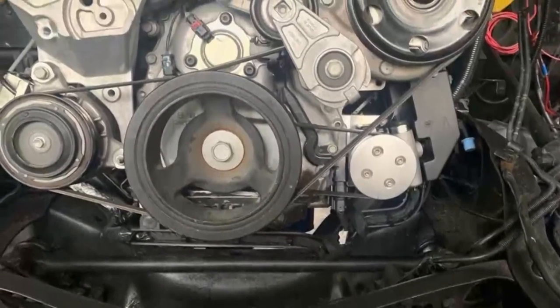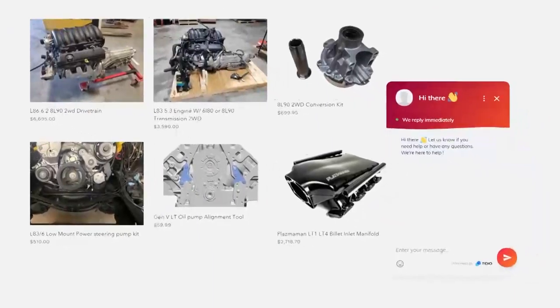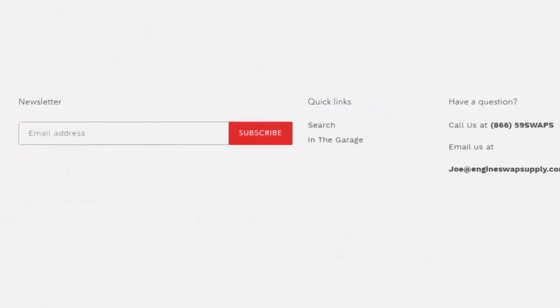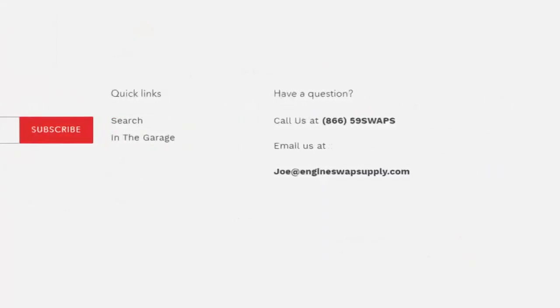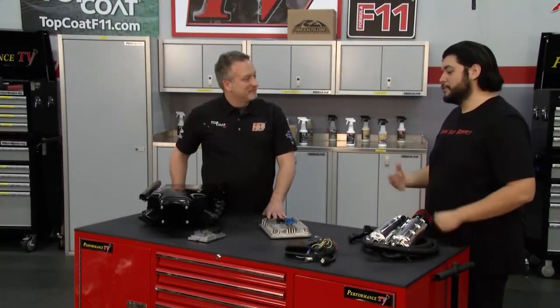We provide everything to make it super easy. I noticed when I went to the website, a little chat window pops up. Yeah, so we do offer chat for sales questions and tech support. We also have our number on the website — you can call and get someone directly. There's always someone on the phone; it's not a machine. And if you have any technical support, even if you didn't buy from us, we're always happy to help.